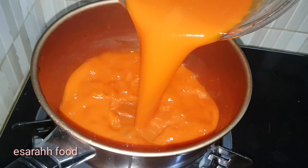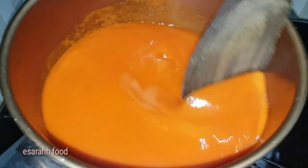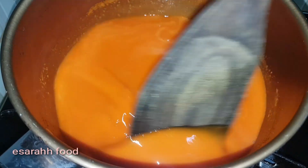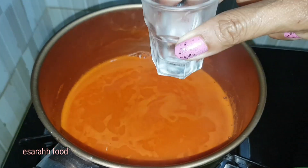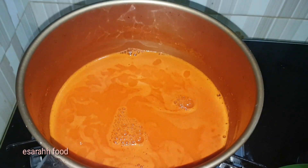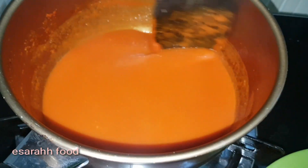In a saucepan we're gonna simmer it for a while — I did it for 30 minutes. You don't have to stand there all the time to stir it, but just keep an eye on it. I'm adding two tablespoons of plain white vinegar, a teaspoon of salt, and a pinch of love to taste.